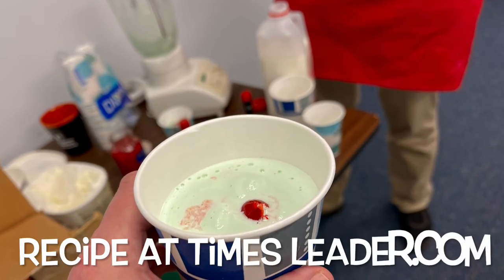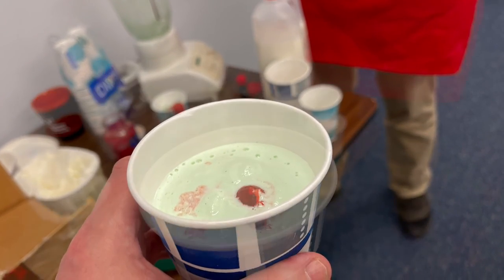The McDonald's version is just a little bit younger.